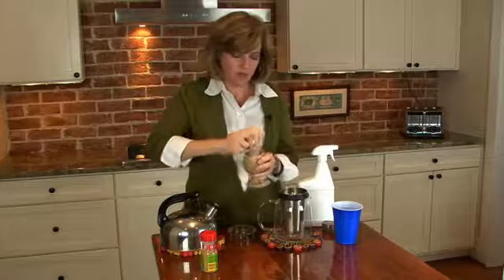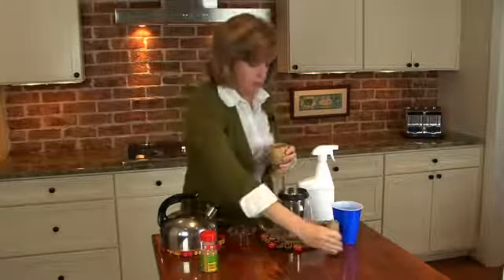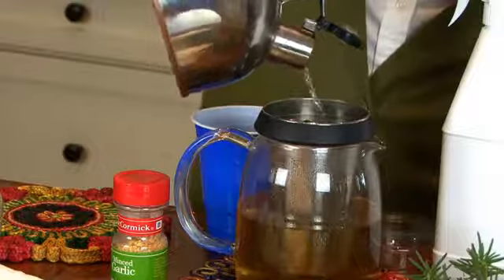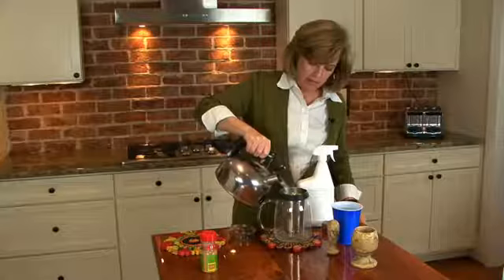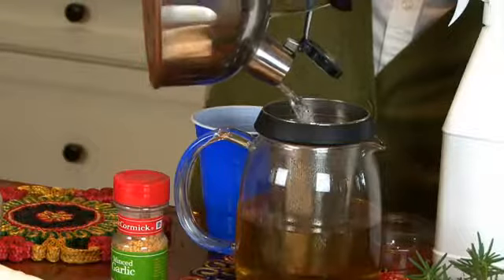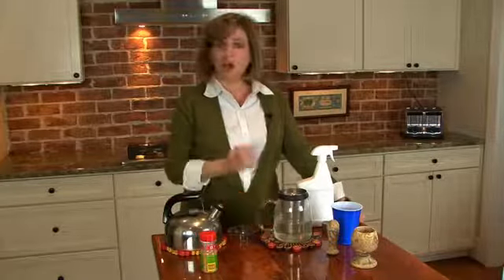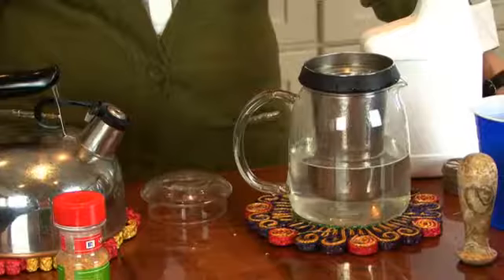After I grind this down a little bit, just kind of break it up, I'm going to pour it into my teapot. Then I'm going to pour boiling water over it and basically make a tea of garlic powder. The boiling water helps release the oils, and it also allows us to create a liquid that's not going to have any particles in it, because the particles might clog up the nozzle of the spray bottle.